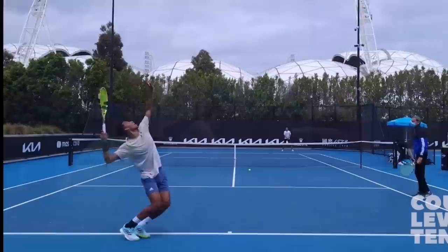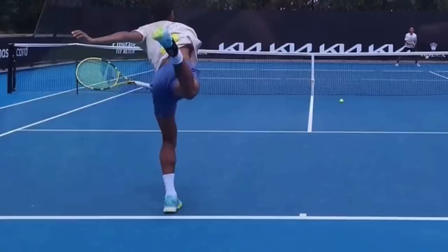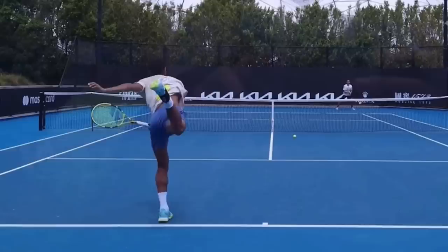The last thing I want you to notice: he's inside the court when he lands. I want you going forward into the court, leaning in and ending up in the court. You can see his back leg kicks up — that's for balance because he's leaning in. He's leaning forward with his upper body, so he's got to make sure his back leg kicks up just for balance.